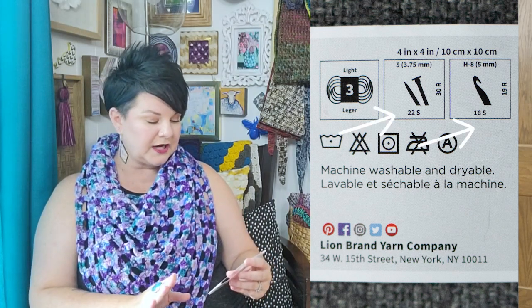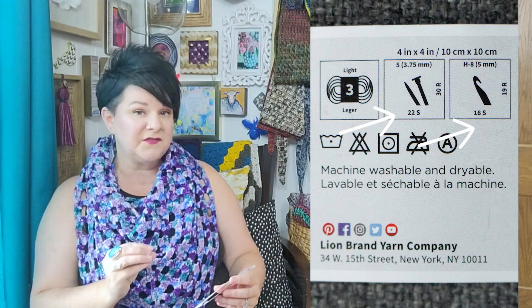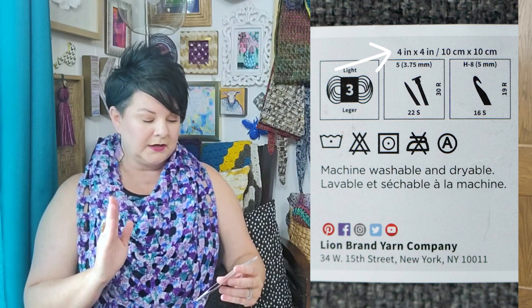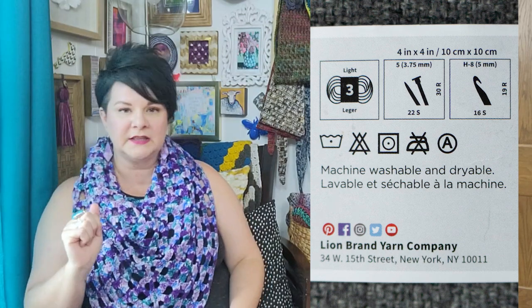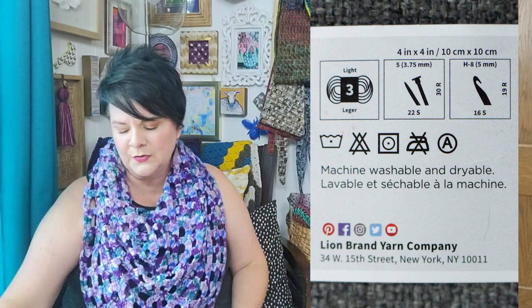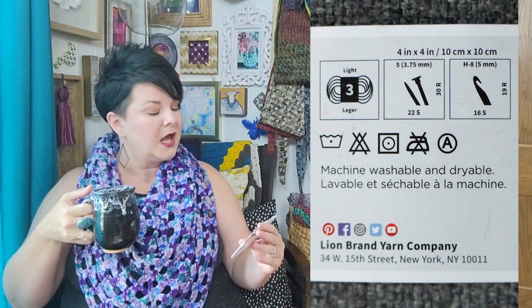Then there's a knitting needle and crochet hook symbol giving you a suggested hook and needle size, and they tell you that in a 4x4 inch or 10x10 centimeter swatch you should get a certain number of stitches and rows. Let me tell you — to me, that is the most worthless number on here. You do not have to use that hook or those needles with that yarn, and you're going for the designer's gauge, not the yarn label's gauge. I'm going out on a limb and saying it's worthless — you can respectfully disagree — but I think that information is just useless.